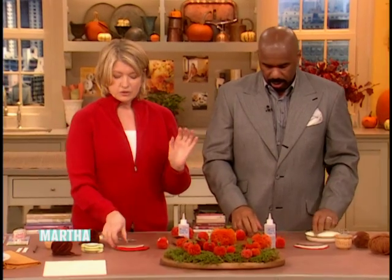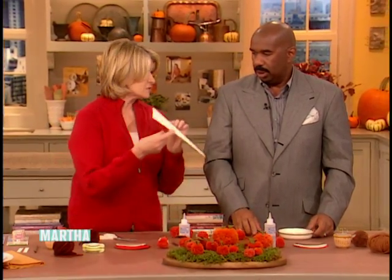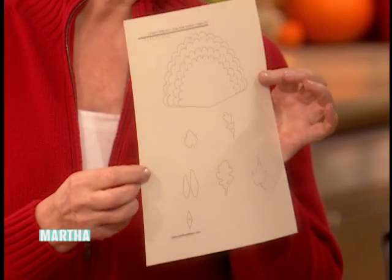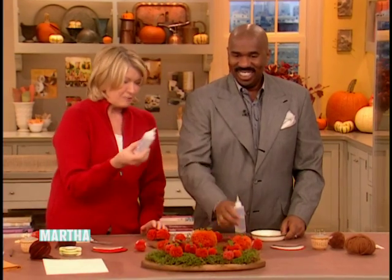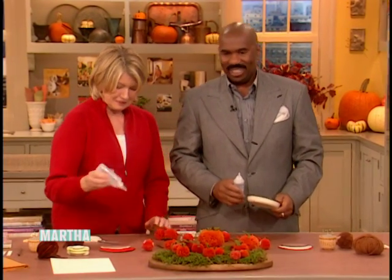So now we make the turkey tail. By the way, all the instructions are on the internet — MarthaStewart.com. Print out the templates. Soon as I get home, I'm pulling this up. I'm gonna be making turkey till I die. Fabri-Tac — you know what Fabri-Tac is?